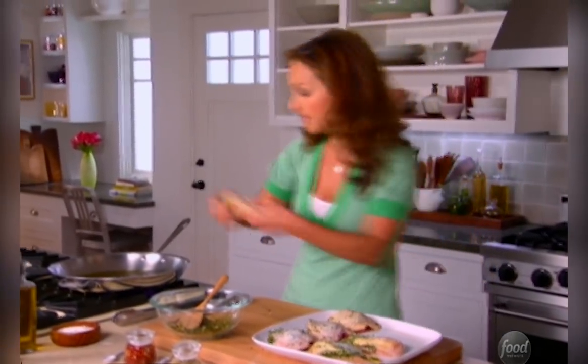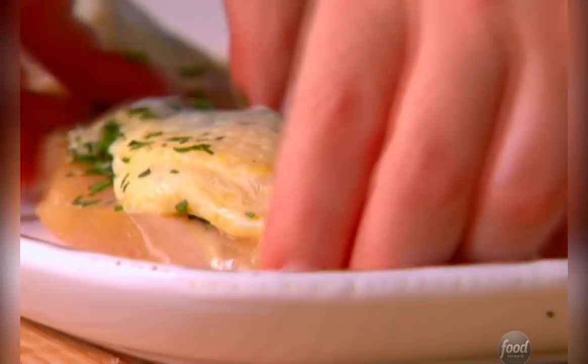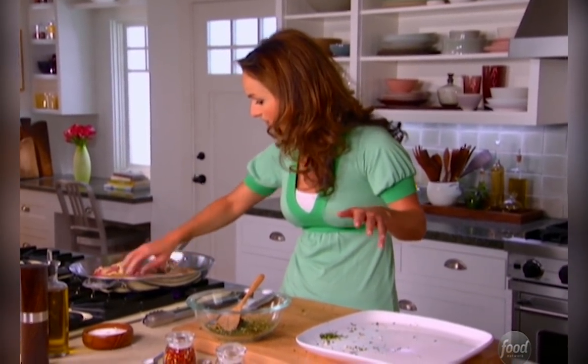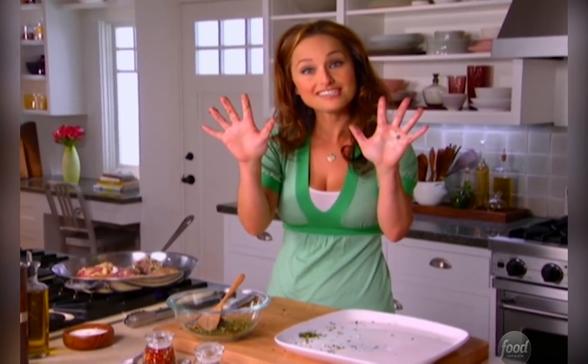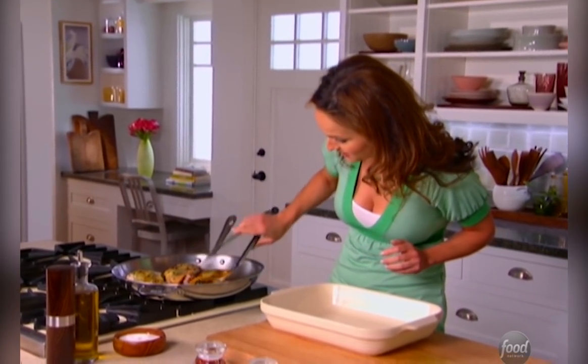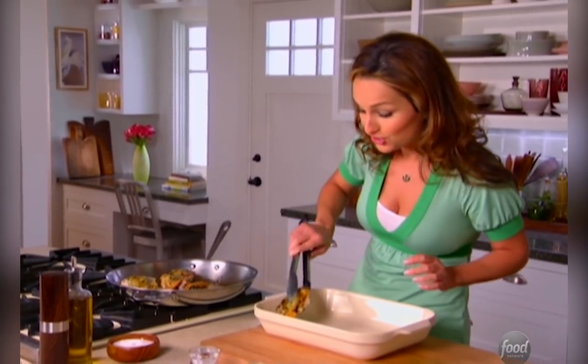I'm going to put the chicken breast skin side down in the skillet. We're going to cook it for five minutes on each side and then finish it in the oven. Looks nice and golden brown on the top, and the bottom is brown too, so we've got a nice crust on the top and the bottom, which just means we're going to have lots of flavor.